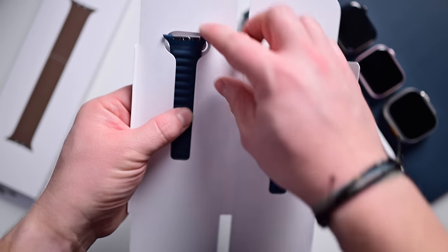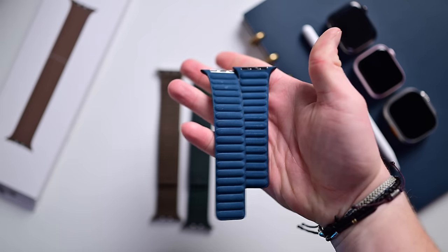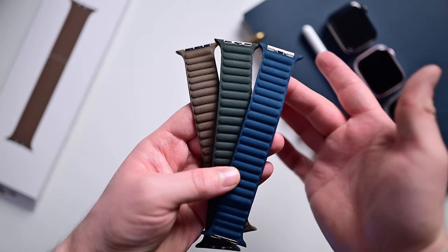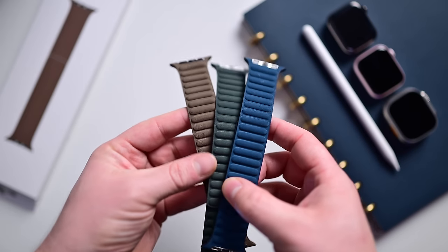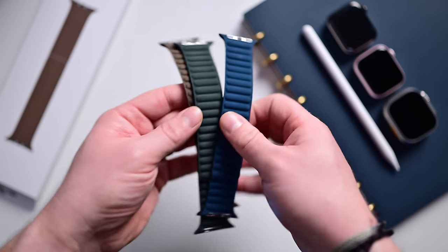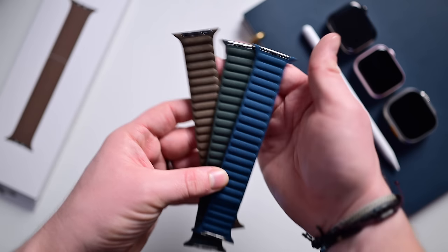While I was unboxing the others, the blue one slid out of the box just fine — apparently I only had problems with the other two. Here they are, all three of the fine-woven magnetic link bands: Pacific blue, evergreen, and taupe. This is pretty close to what they look like in real life; they all have slightly darker undersides. I just really like these bands a whole lot more than the phone cases and the MagSafe wallet.